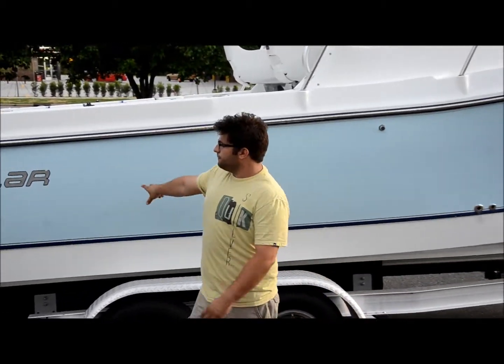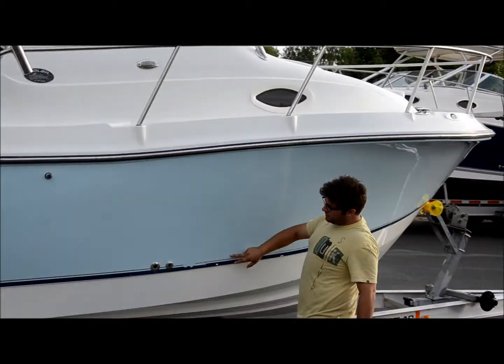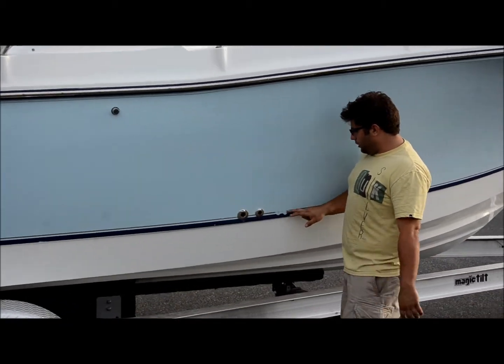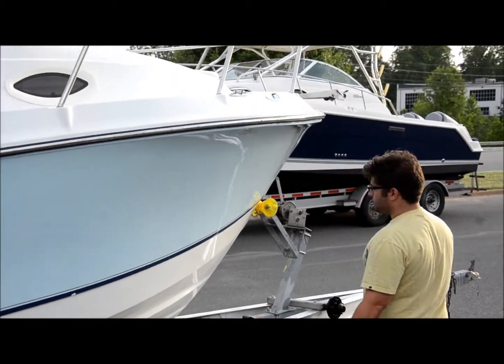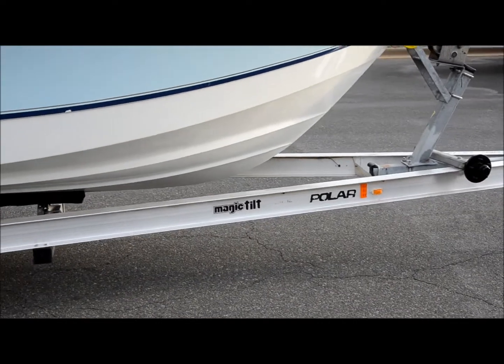It's a baby blue-sided hull, very shiny. There's no scratches, chips, nicks, or dock damage — anything like that. The only thing you can see on the boat is this blue stripe and this silver stripe, peeling a little bit on the sides, nothing major — you'll see it in the pictures. Hull's very clean, and it's on an aluminum tandem axle Magic Tilt trailer, in good shape.